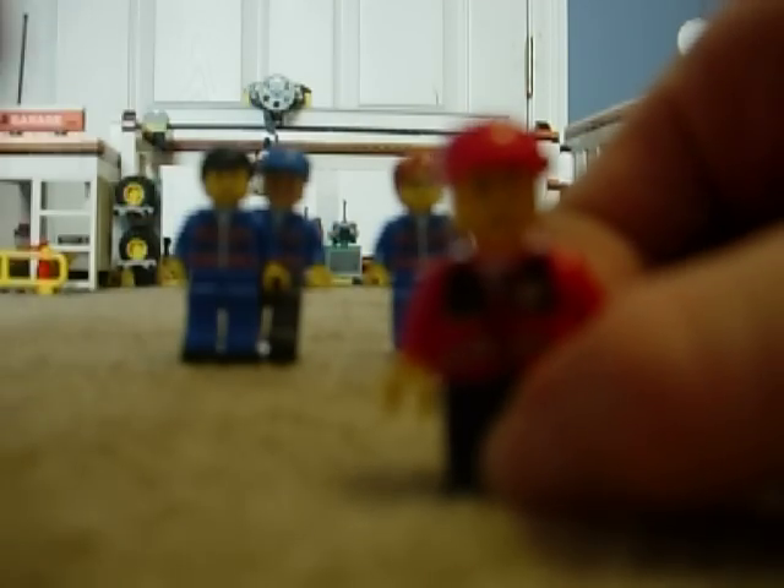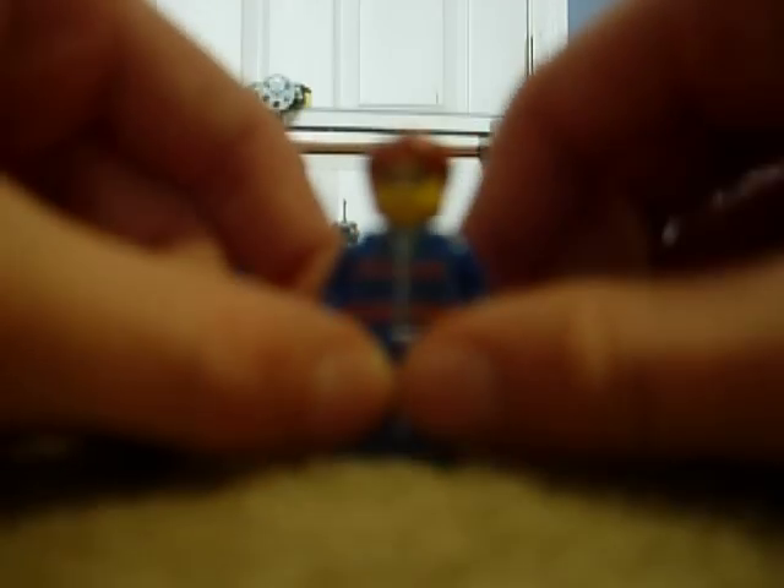One is this delivery truck driver with a mustache and a smiling face. This is the boss — he has glasses, a smile, and red hair.